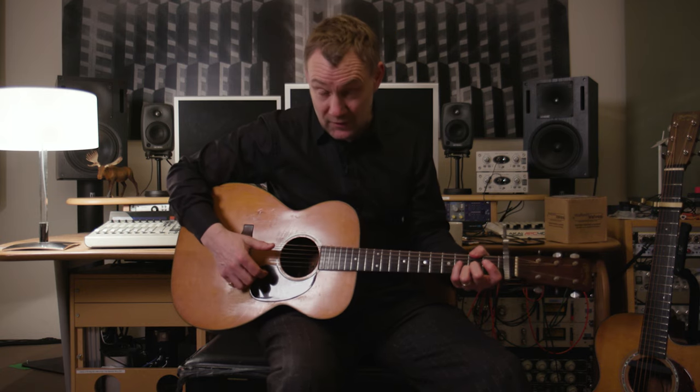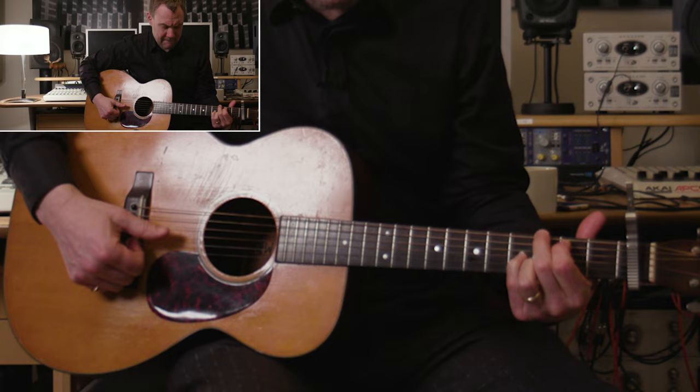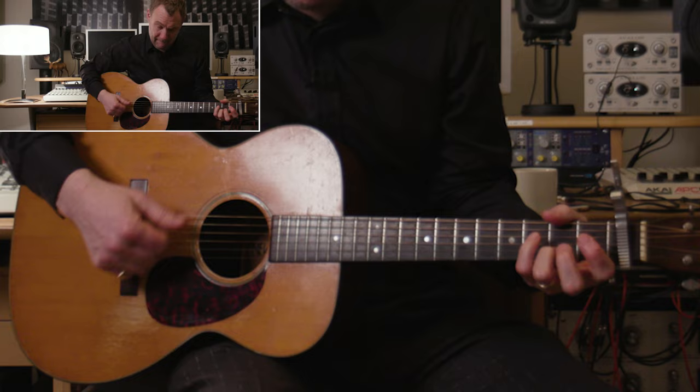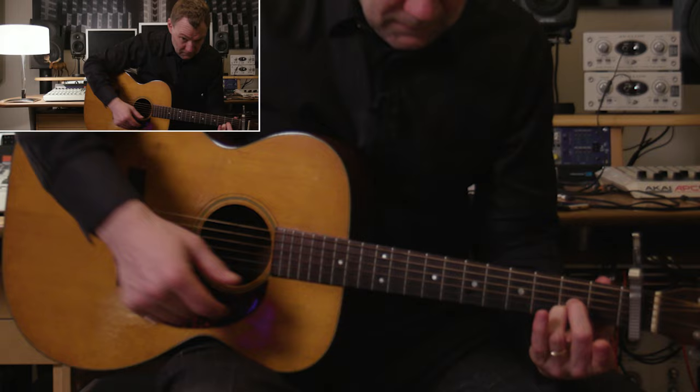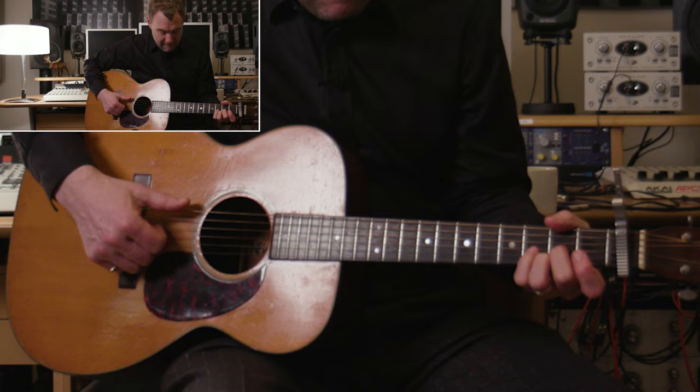So the first chord of the song has this little picking pattern in the verse. That's a cute little two-finger chord — the bottom two strings of an A, with a hammer-on there. You're holding with your thumb at the top if you can do that.